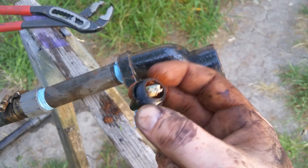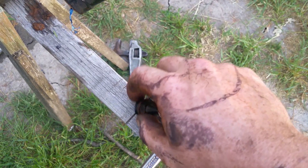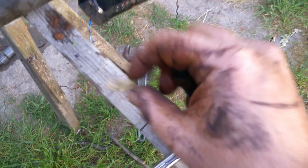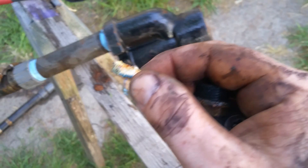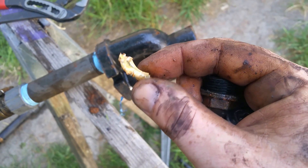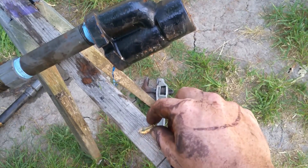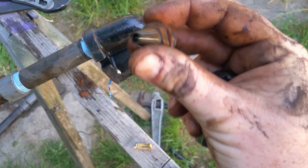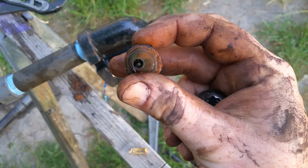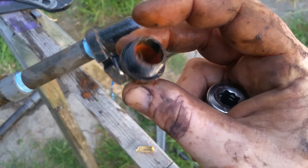Here's the injector nozzle — look at that, there's a piece of plastic in there. It looks like it went through the pump, and on top of that there's a rock in there. I think I got this one solved.